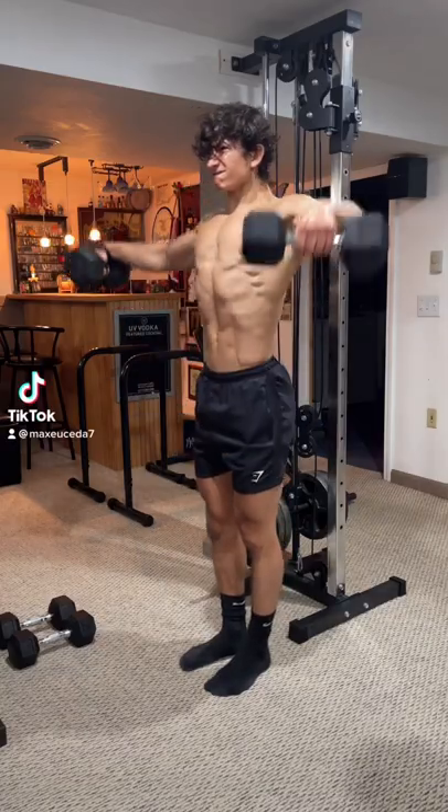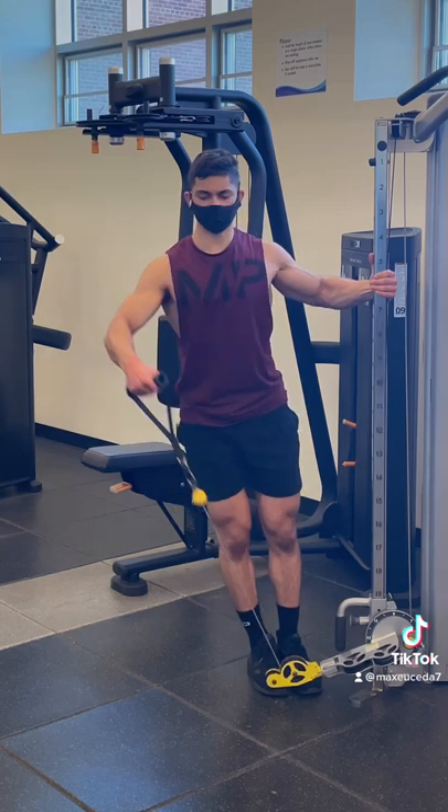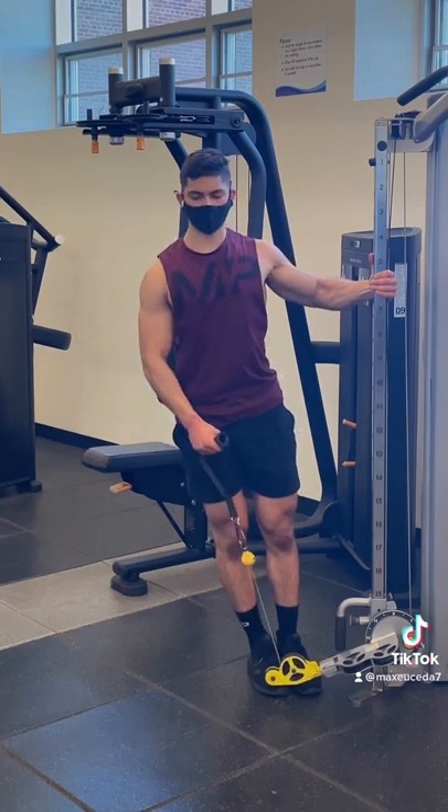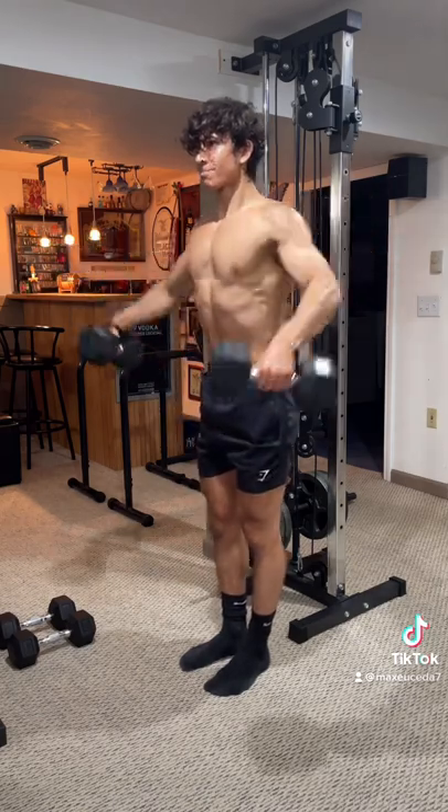Quick tip: if you're really struggling to progress with dumbbell lateral raises, start doing them on a cable machine. Since the resistance acts in line with the cable, this allows for much more consistent tension, whereas using a dumbbell gets heavier at the top since the force acts straight down the entire time.